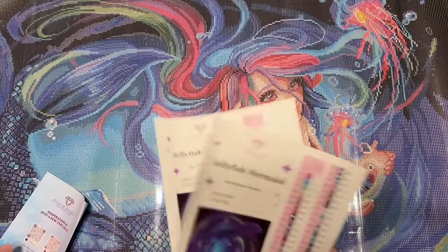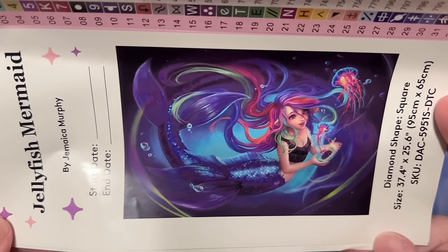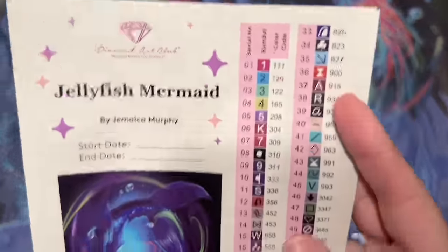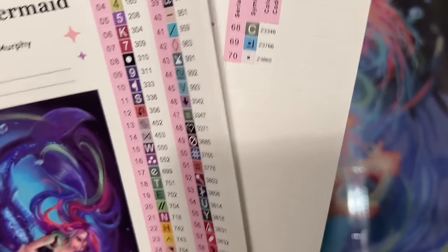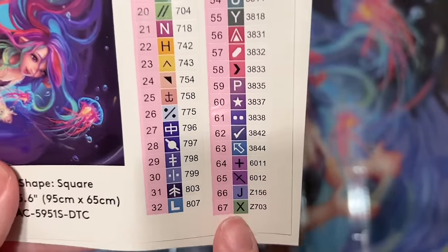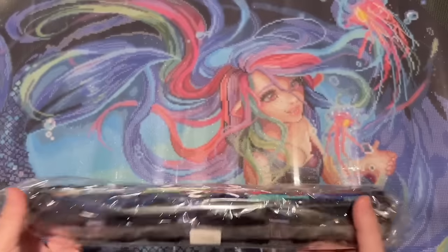Oh my gosh, I love this! Let's take a quick look — this is a colorful one. We got two sticker sheets. Jellyfish Mermaid by Jamaica Murphy, whose Instagram handle I believe is Jamushka. We have 70 colors — Diamond Art Club used to max out at 67 colors on one sticker sheet, but they'll give you two sticker sheets if the painting deserves it. We have three ABs and five fairy dusts. This kit also looks like it has some of the new 6000 series colors, which Diamond Art Club has just started adding — colors not in the official DMC code where there are gaps, especially purples.